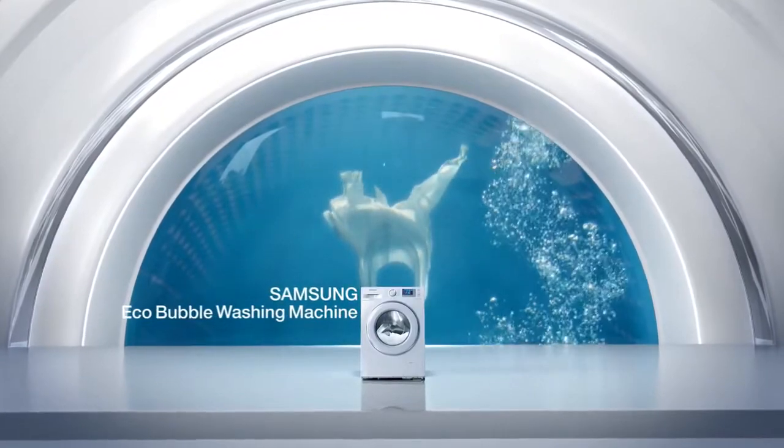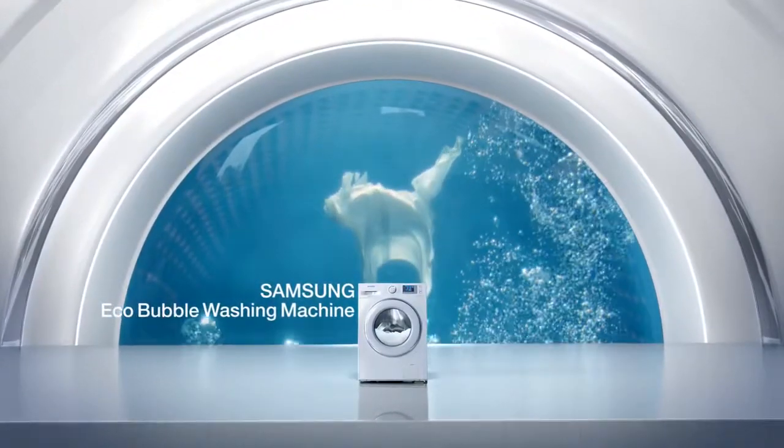A revolution in washing. Samsung EcoBubble washing machine.